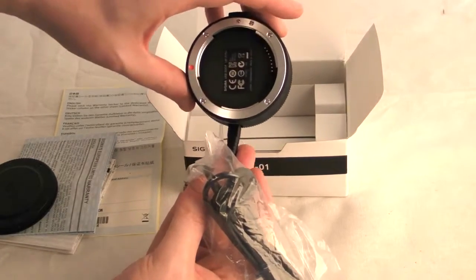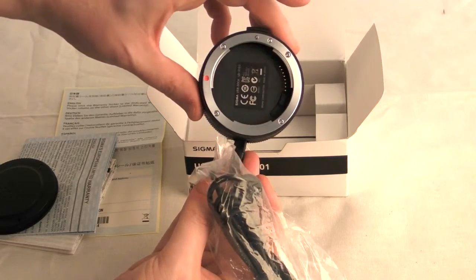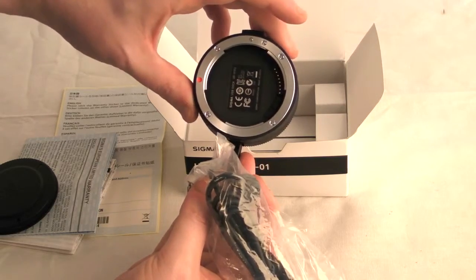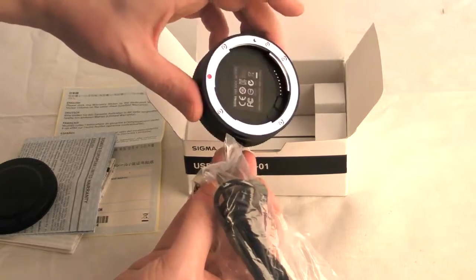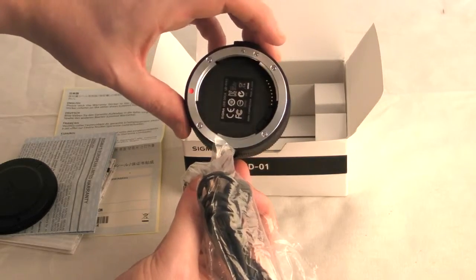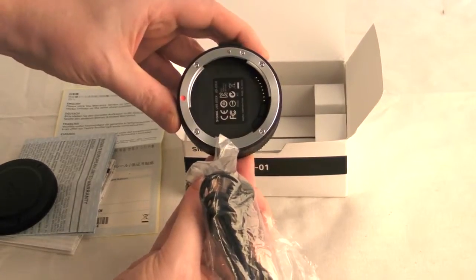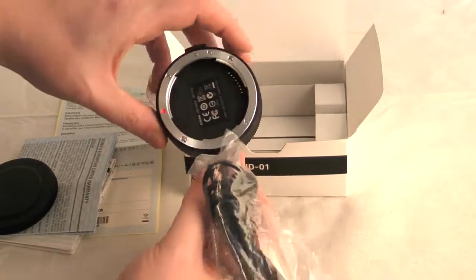My advice: if you do buy the sports 150-600 lens, please get it updated and modified before you start using it, because the focusing will be off a little bit. Remember to do that and hopefully you shouldn't have any problems. Thank you for watching.